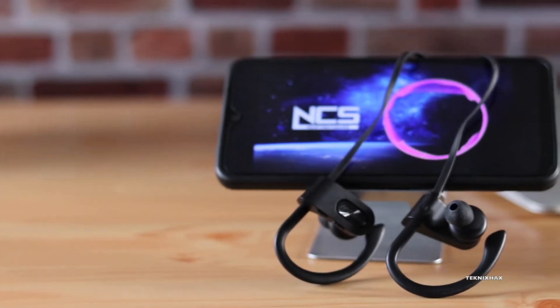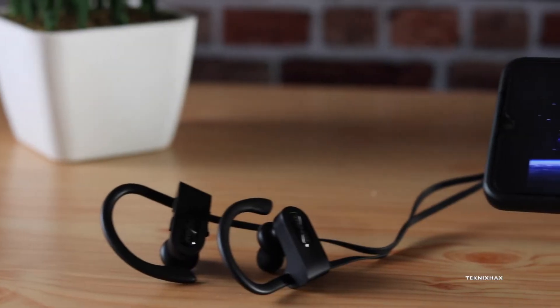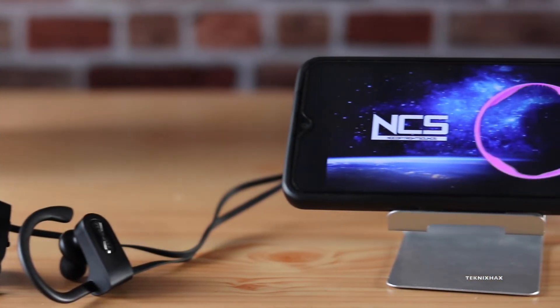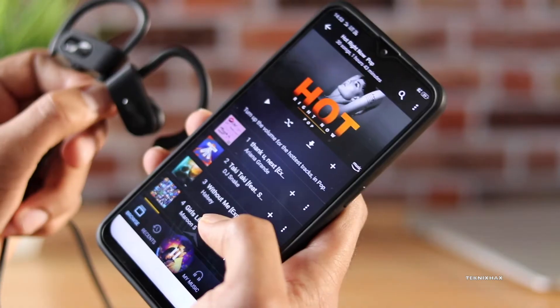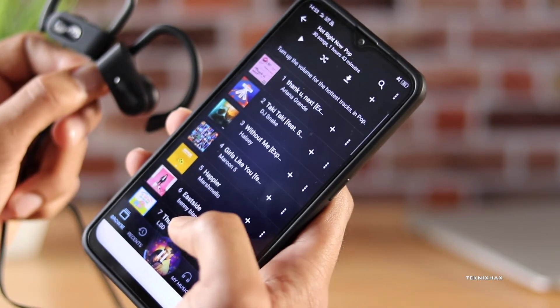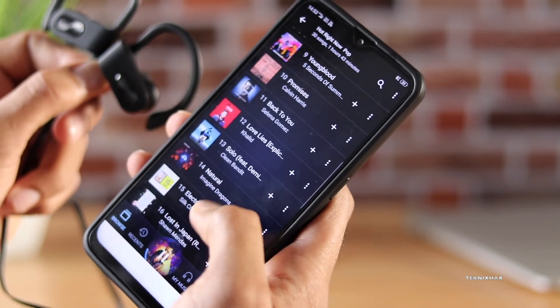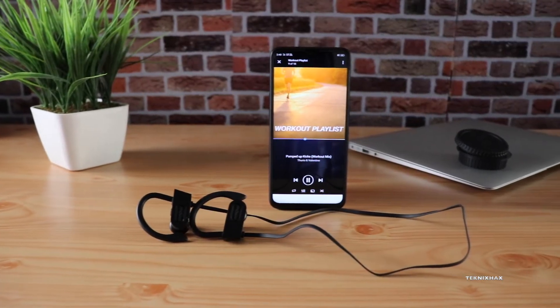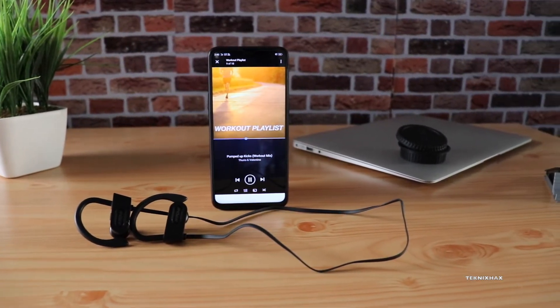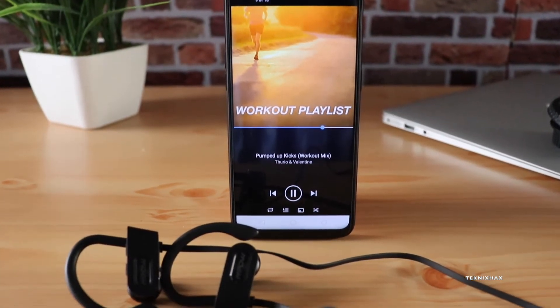Now let's talk about the most important thing: sound quality. I'm actually impressed — especially the bass, which is surprisingly good for Bluetooth earphones. Don't compare it to wired earphones, but for Bluetooth, the bass is very good and the vocals are also very clear. Overall the sound quality is very good and you can have a great music listening experience. Let me play a couple of tracks for your reference.